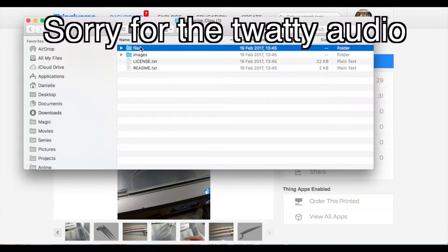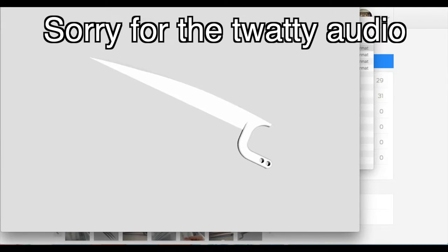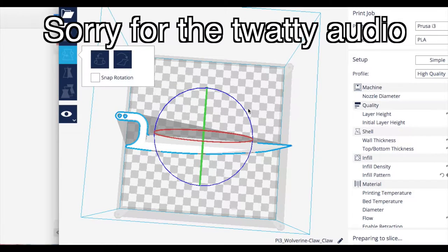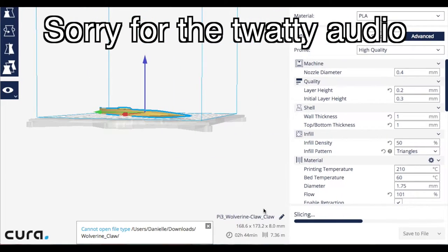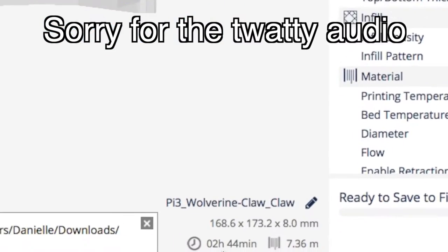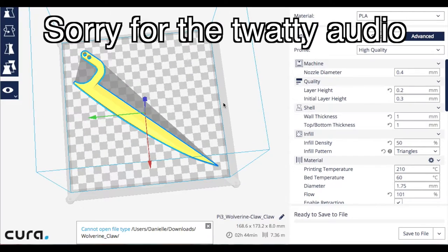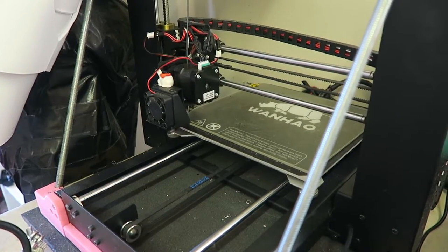Here we are over at the Wolverine file. We can open it up and have a look at the claw file — yeah, that looks really nice, I think we will use this one. Let's drag that over into Cura. We can see that it's too long for my build plate, so let's give it a little bit of a rotation and slide it over a bit — and we can see that this one fits. If we have a look down here, we can see that the build time is 2 hours and 44 minutes, and it's going to use 7 meters of filament. So let's start getting that bad boy printed — and off she goes to begin the print.